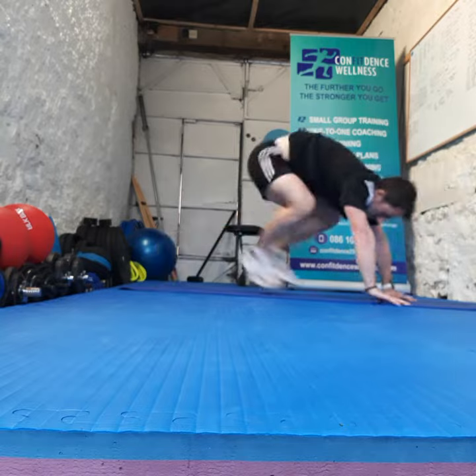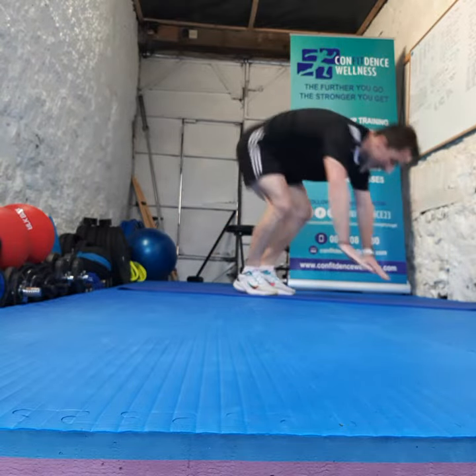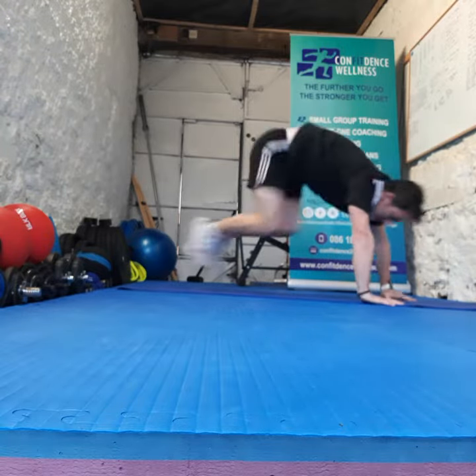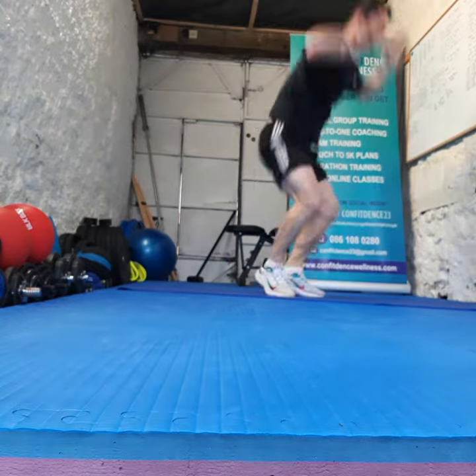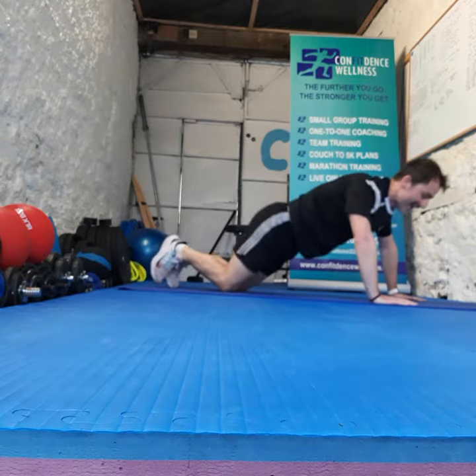You beat the clock, no one else. Finish strong now everybody. Come on, 10, 9, 8, 7, 6, 5, 4, 3, 2, 1. All right.